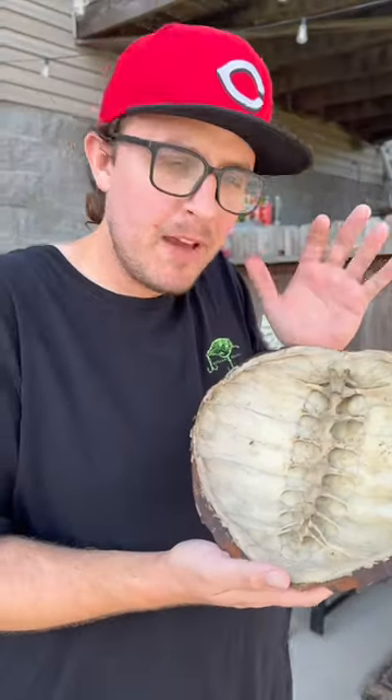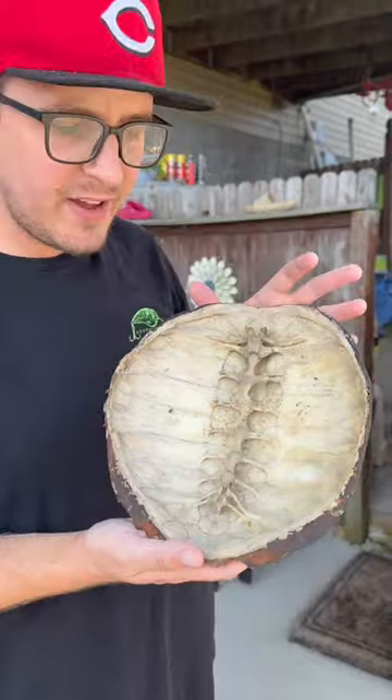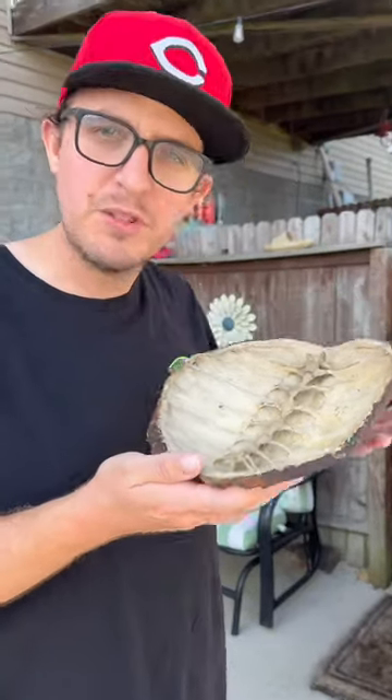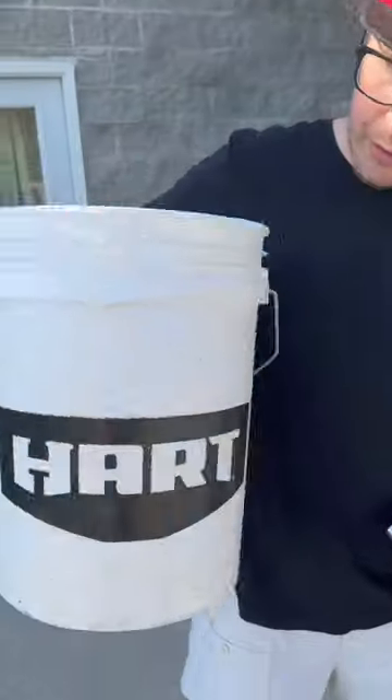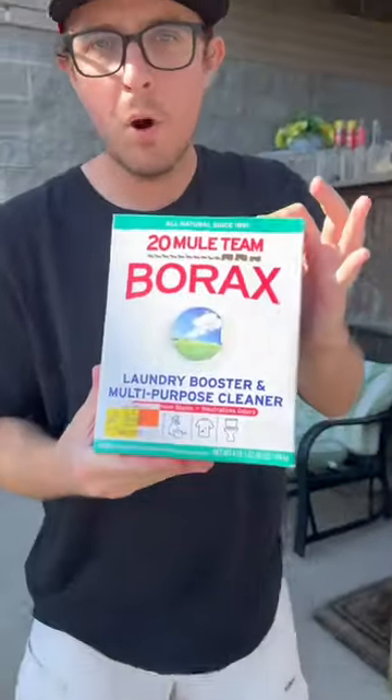We still have a little bit of — not really meat, but just like skin and different stuff hanging around here. It's got a little smell to it, so we're going to do a little chemistry and get this turtle shell completely cleaned up.